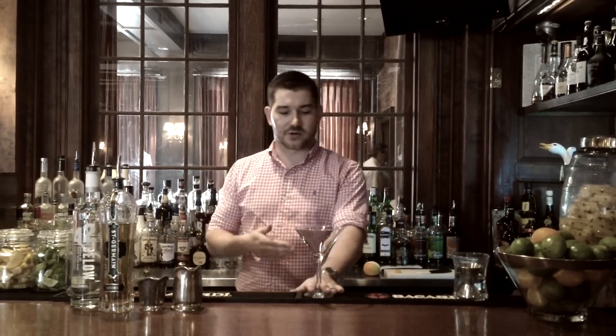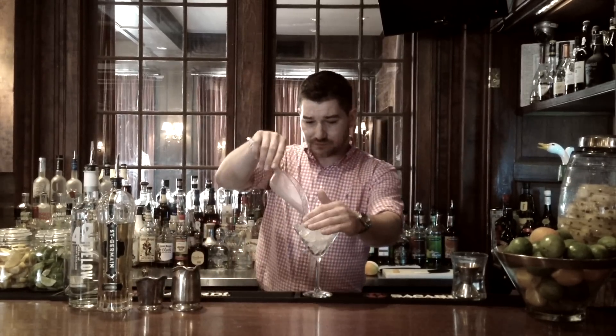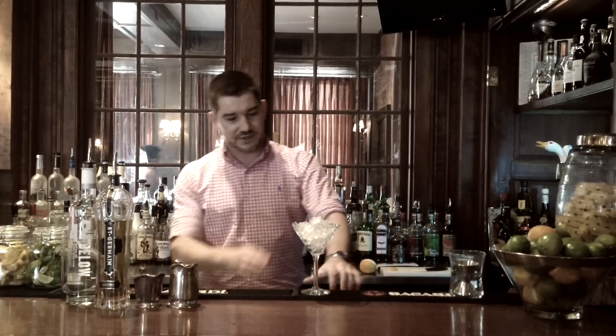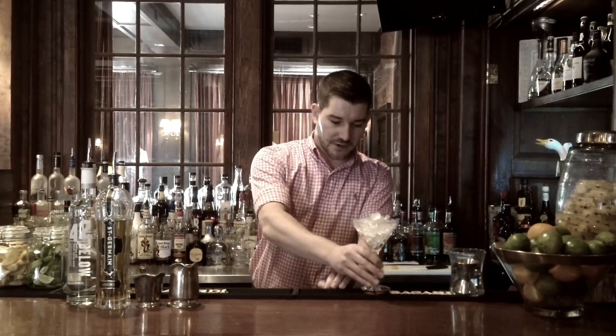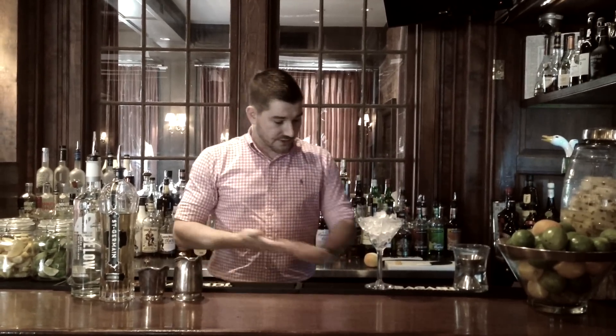Now the first thing that we want to do is take our martini glass and we want to fill it up with ice. The reason that we do this is because we want to chill the glass. We don't want to spend all this time making a cocktail and shaking it and then pouring it into a room temperature glass. If we have a chilled glass, the product will stay colder longer.